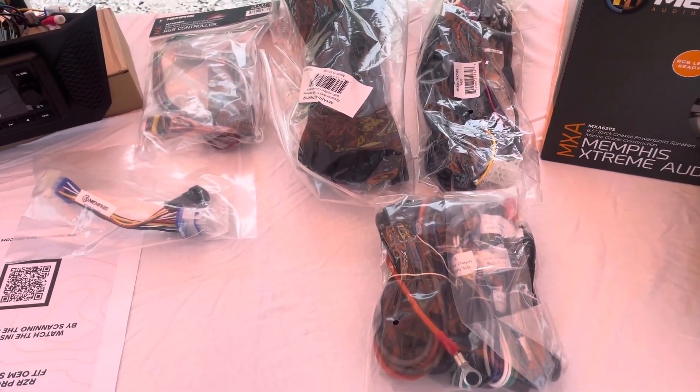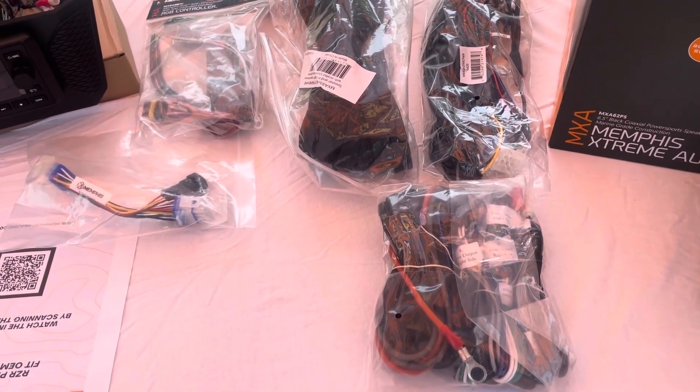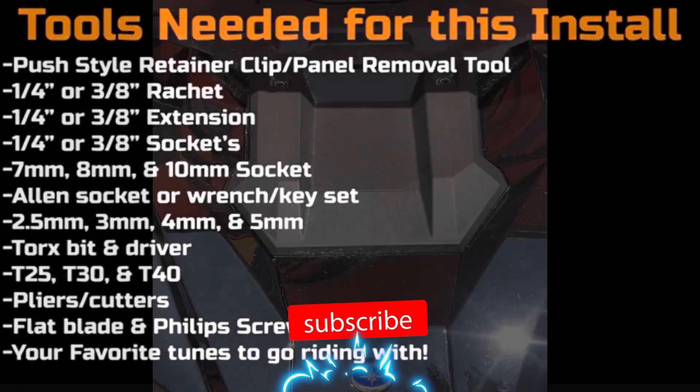The system is going to have right around 800 watts to get loud. The wiring harness kits are plug-and-play — as mentioned before, they are pre-terminated, so you have power, ground, and ignition. Please take a look at the list of tools needed for this installation to make sure that you have all the proper tools needed to successfully install your Memphis Audio Power Sports kit.